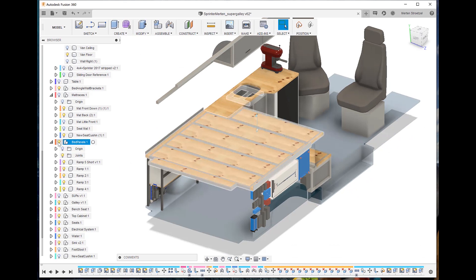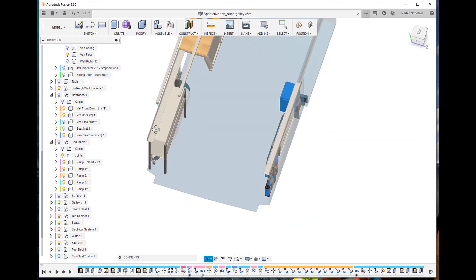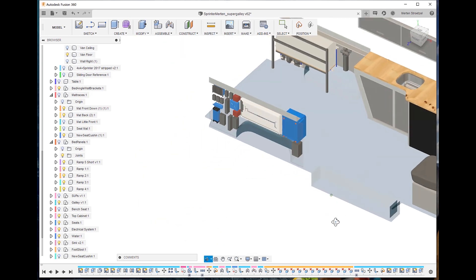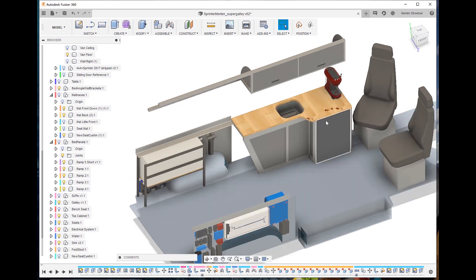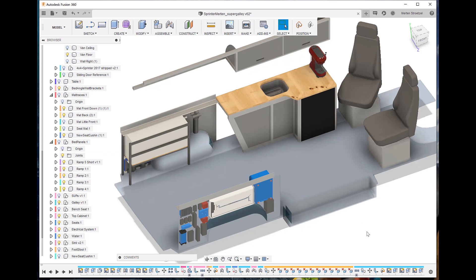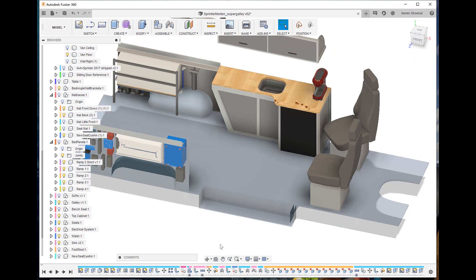An important aspect is that I wanted it to be somewhat modular so I can take the bed panels out very quickly — that takes me about three minutes. I can take the bench seat out too; it clicks into the regular seat mounts from the Sprinter on the ground. Then you have a layout where you can transport something big like a motorcycle. Obviously the fridge, sink, and water system are pretty fixed.